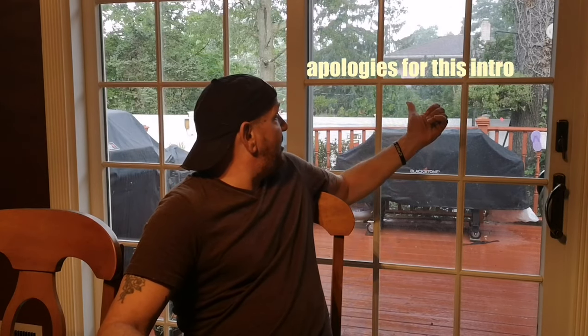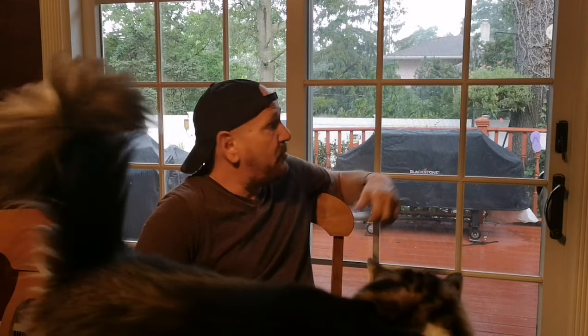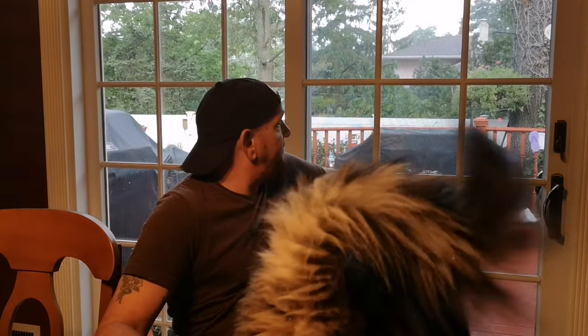Hey everyone, how you doing? As you can see behind me, it's a rainy weekend. So I'm going to whip something up that's perfect for a rainy day like this — definitely great for when you get home from an all night of clubbing.